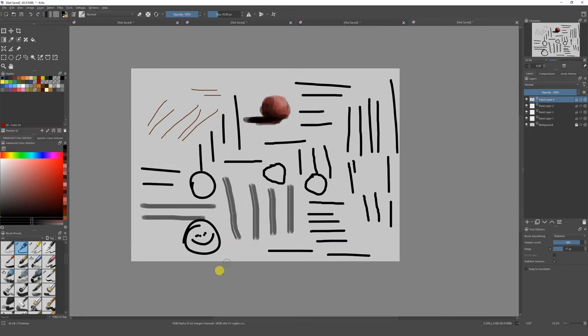There you go — now we have a face, and it's not too bad for a mouse drawing, done pretty quickly. It's looking better. So using the stabilizer is one great option to make straighter lines, and it's going to help you a lot.